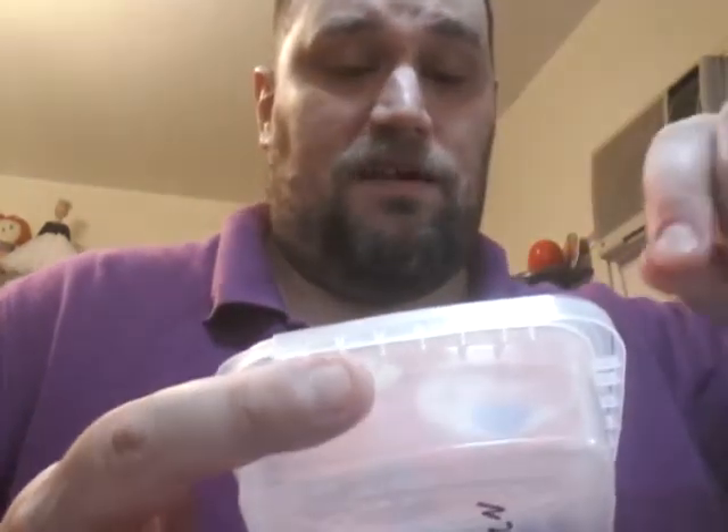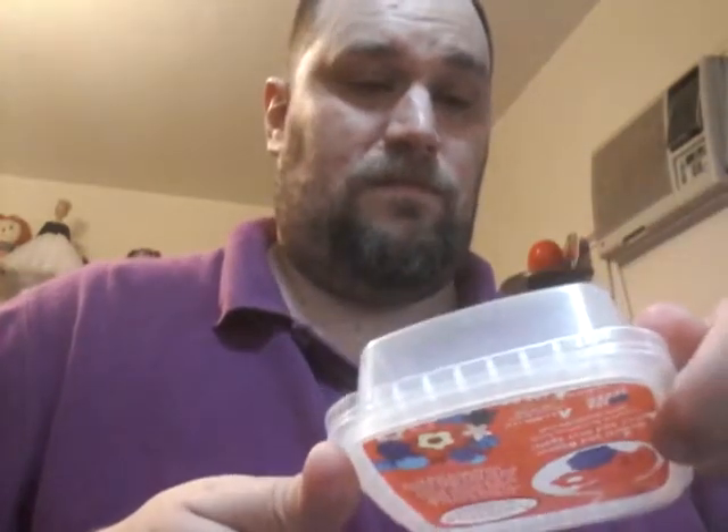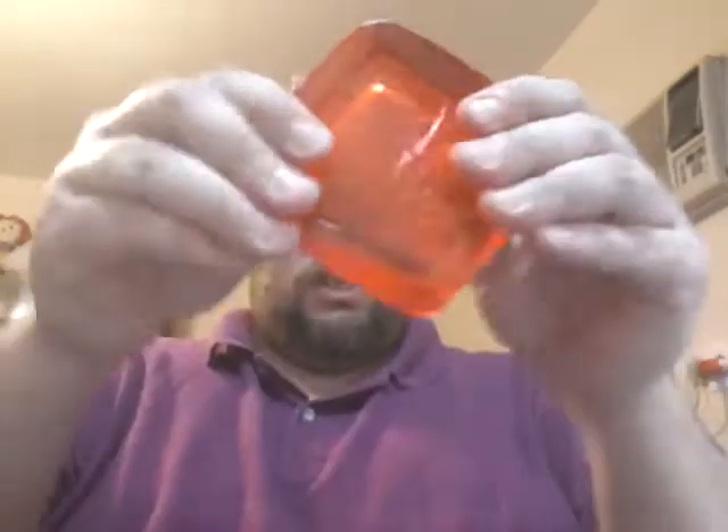The other stuff I use is something I recently discovered. I got this at Michael's and it's called Amazing Remelt. The small container is $19.99 and the large one is $34.99. It's still expensive, but this stuff — which is this red cube — you put it in your microwave or a double boiler, melt it, get it to 140 degrees, and then pour it over whatever item you're working with.